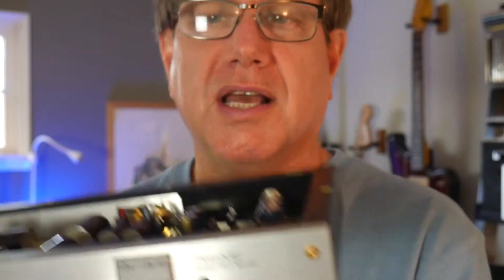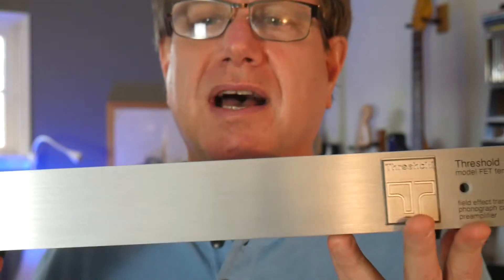This is just a phono preamp — so what is a phono preamp? If you're listening to vinyl at all, you need one. You probably already have one; it might be built into your hi-fi receiver, your turntable, or it might be an outboard standalone item like this one. What you need to listen to vinyl is to amplify that tiny weak signal coming out of your phono cartridge. A phono cartridge is a very weak electric generator — it puts out something like four or five millivolts. You need a device like this to amplify it up to line level, closer to five volts, to drive your amplifier.